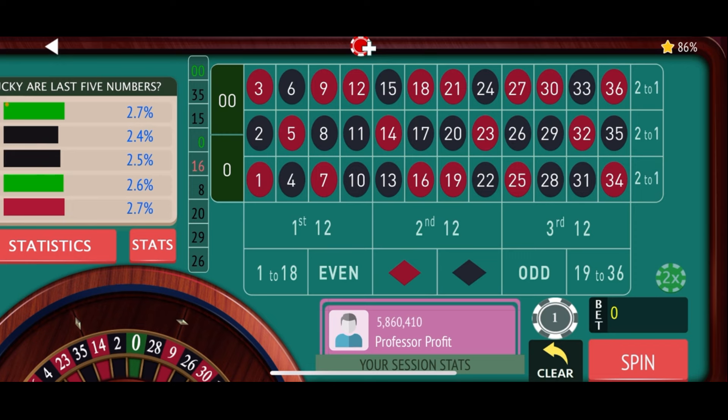So let's head on down to the felt now. We'll explain the nuts and bolts of this particular strategy, exactly what the progression is, and then we will spin the wheel for a few minutes and see if we can win some money. We'll see you down there shortly.